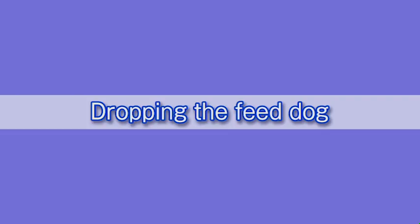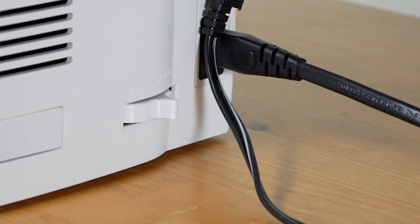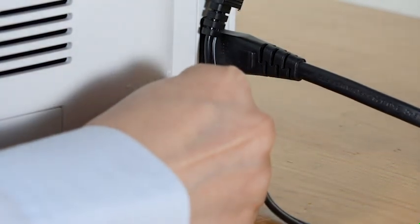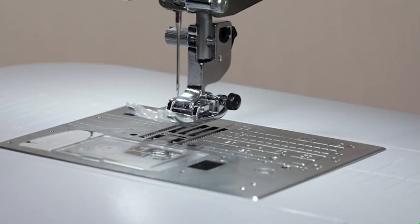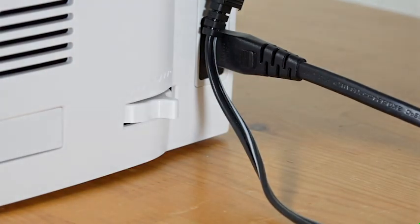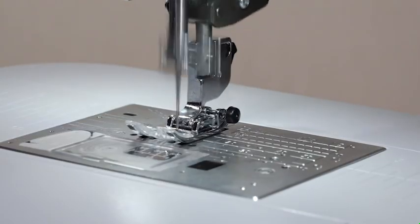Dropping the feed dog: the feed dog can be lowered with a drop feed lever located on the right side of the machine. Shift the lever toward you to drop the feed dog. Shift the lever away from you to raise the feed dog, and it will return to the up position when you start the machine.